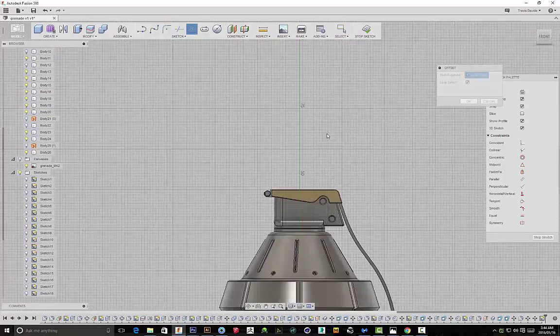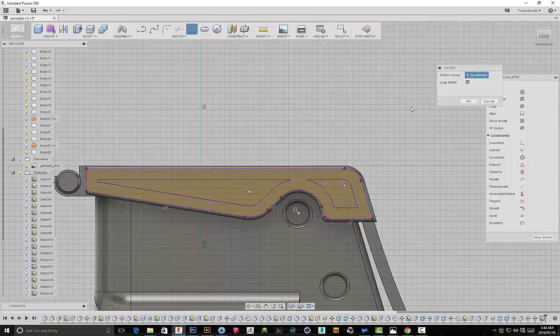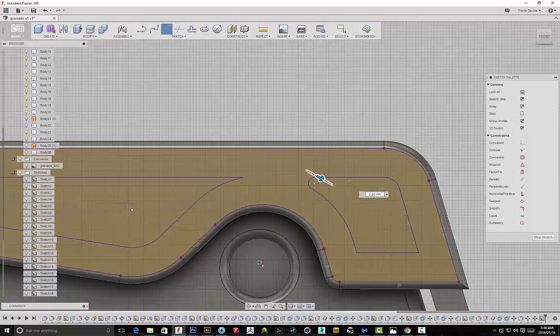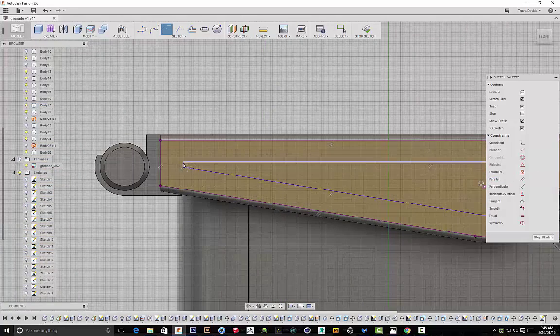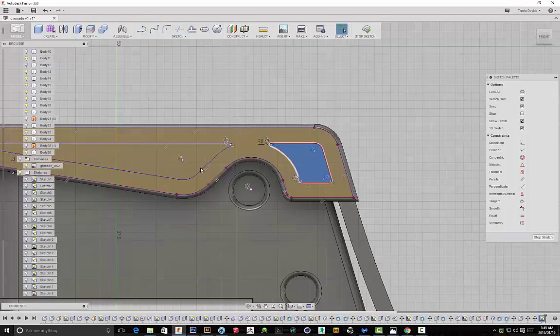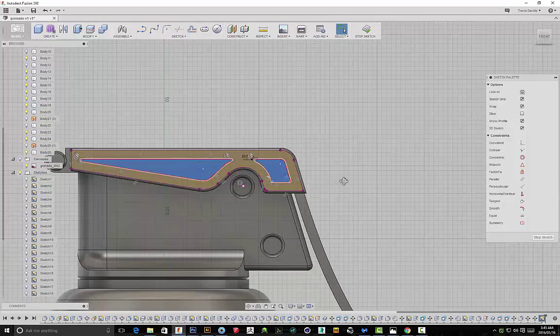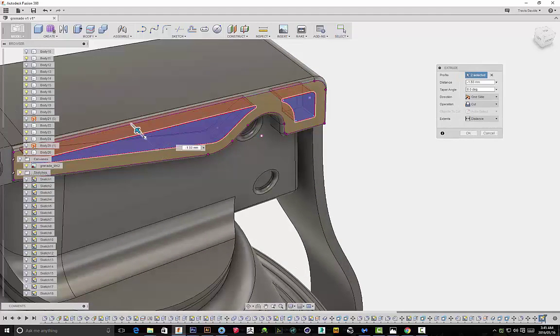I'm selecting the top face and using the offset function to create this detail — it happened by chance and ended up working really well. I'm applying fillets because I really like rounded edges, then I'll select the sketch and create a cut. That's a detail you see on the final product image, and this was a part of the design I really liked — it created some really nice shapes.